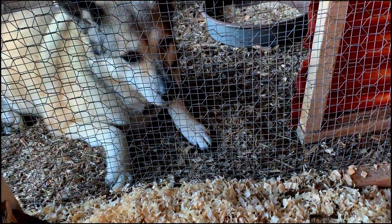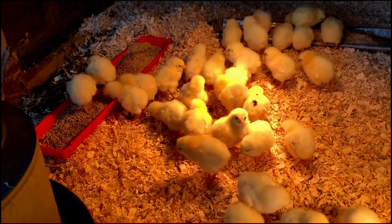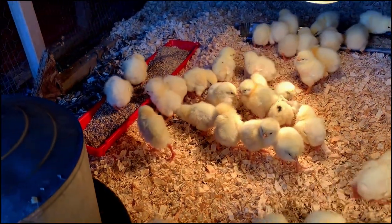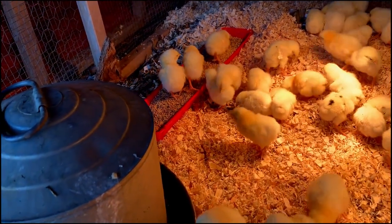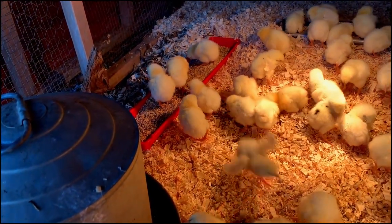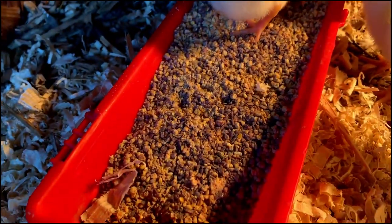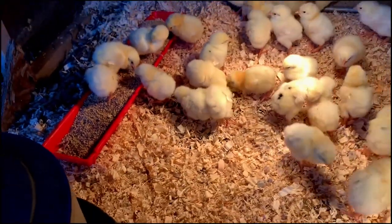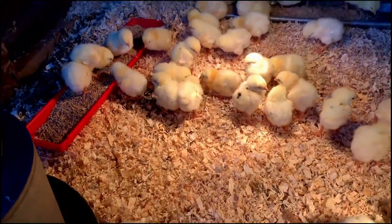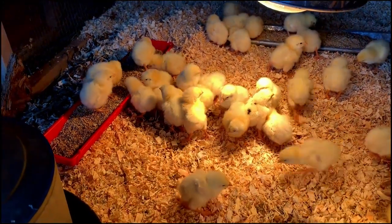Kona is particularly concerned — she loves baby chicks. They'll eat this chick starter feed. You can see in there the darker flecks, which are actually the chick grit. They need to have rocks in their gizzards that allow them to digest the food.